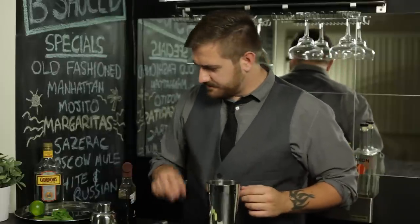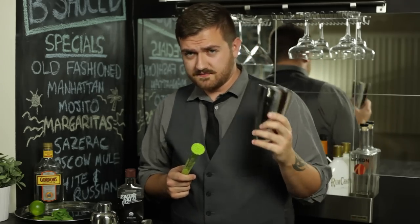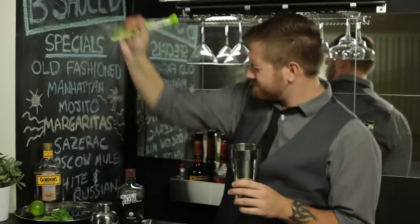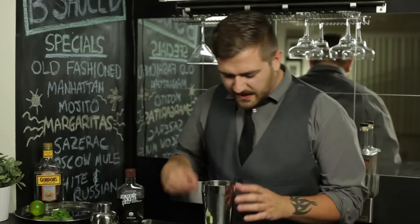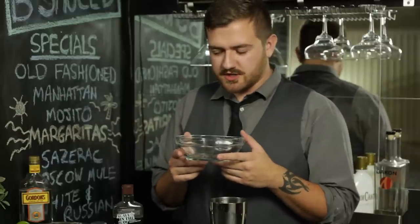Everything in moderation, kids. Now you're going to muddle this until your cucumber stops resisting your efforts. This is an upper body workout, just by the way. But that's okay, we're trying to get buck. My muddler doubles as a maraca because this was free, and you should always take free things. Now you're going to fill this all the way to the top with ice.